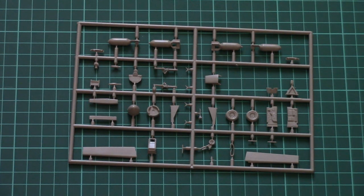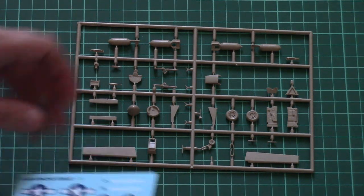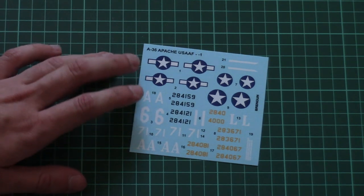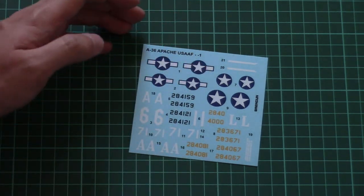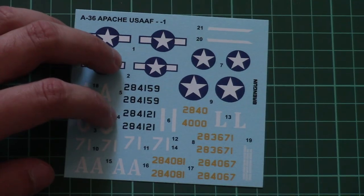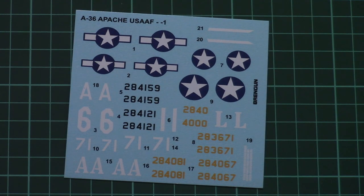Next we have the decal sheet. There is no mention of where it was printed, so I suppose it was printed by Brandgun itself. We have all necessary symbols for the marking options shown on the back of the box, and printing quality is quite good. I hope application will be easy as well.